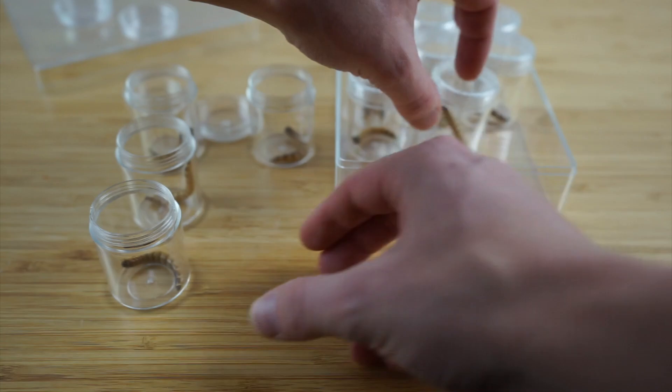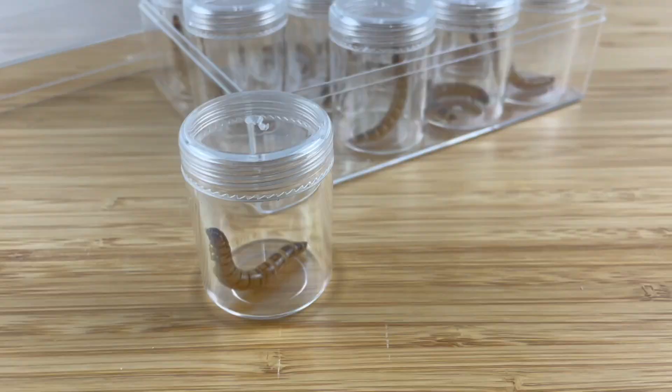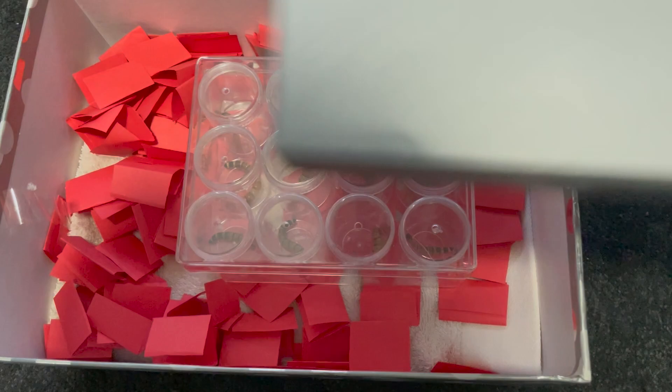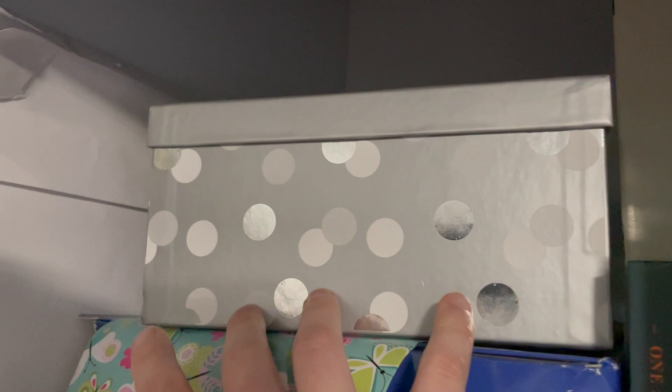Once you have placed all your mealworms in containers, put them in the box and store them away. They must be kept somewhere dark, dry and out of sunlight. Two to three weeks later they'll pupate and will be ready to be placed into a new container where the beetles will emerge.